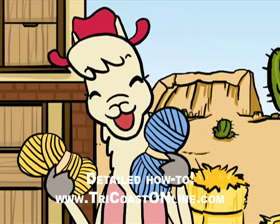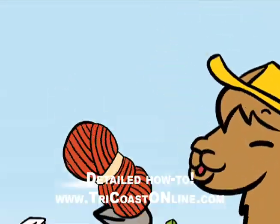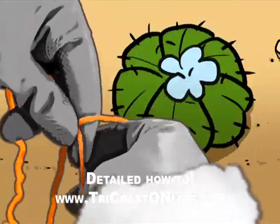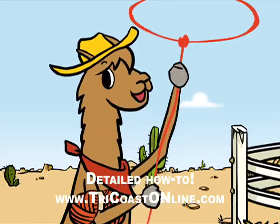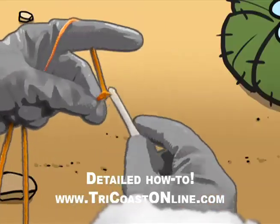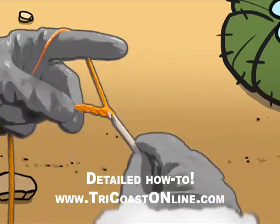Sing along with Al. We always start with a slipknot loop. Don't pull too tight, but don't let it droop. Just follow along and I'll explain. It all starts with a 1, 2, 3, 4 chain.